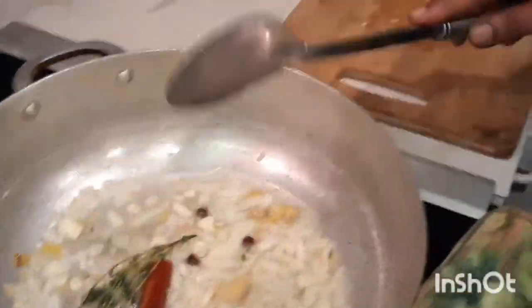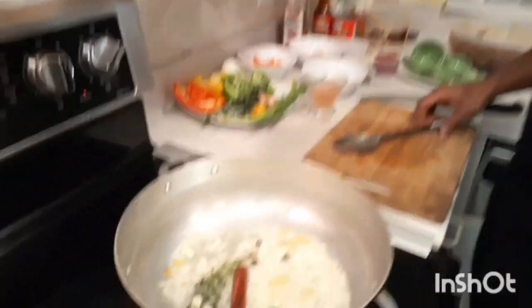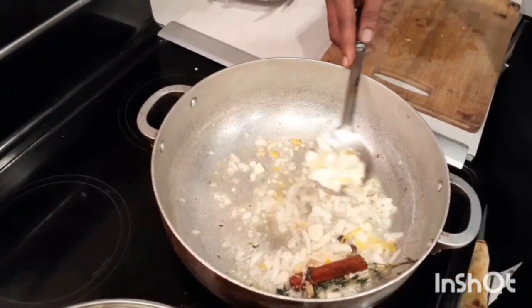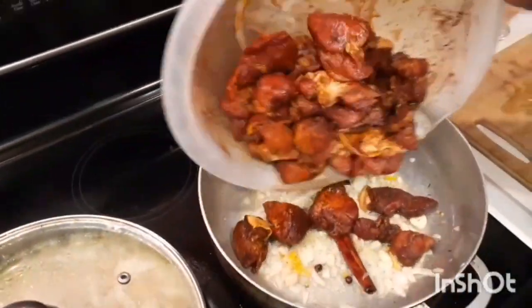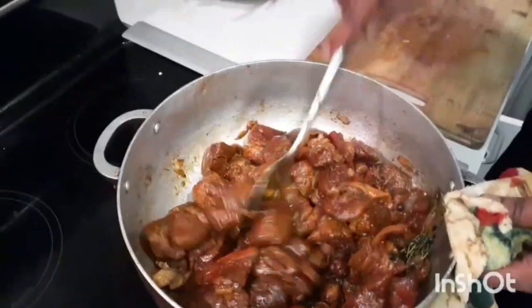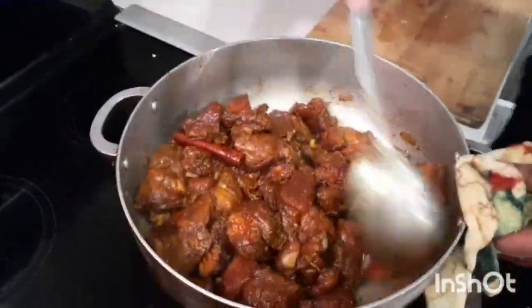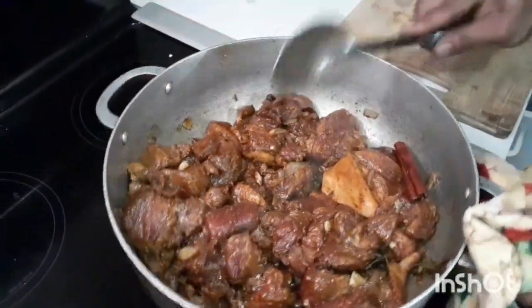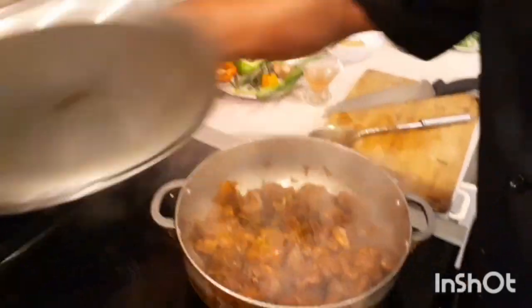Alright, the sauté is started. Now the pork is going in - put all the pork in. Look at this now, this is good enough - you don't want them too dark. Put in our pork now, get everything in there. This is looking good so far. We're going to cover this down for at least two to three minutes and come back to it.